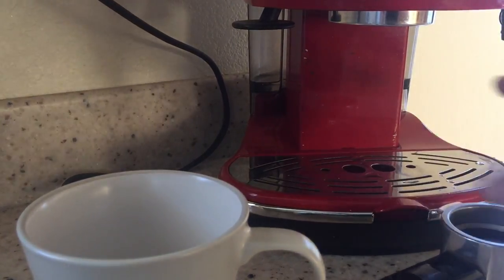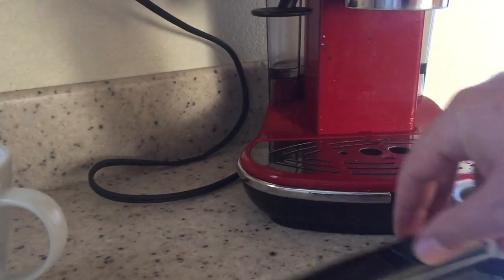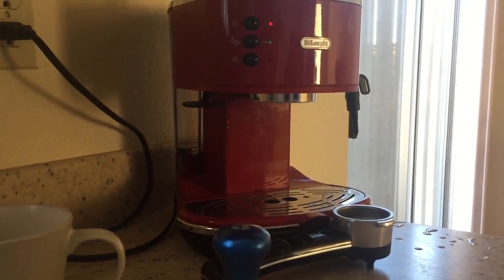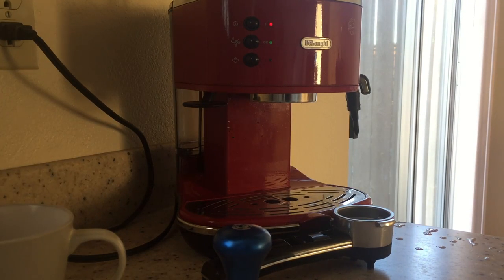I've put it all in the dishwasher — nice and straightforward, simple, easy to pull apart. So there you go: this DeLonghi machine, very happy with it. No problems at all recommending it — six months of great use and great coffee. It's got enough temperature and pressure to make a good coffee.